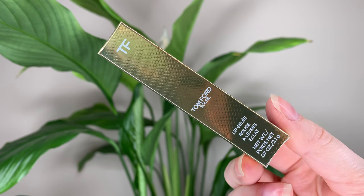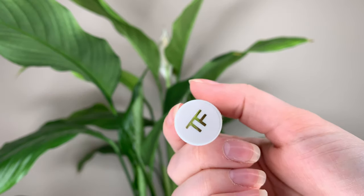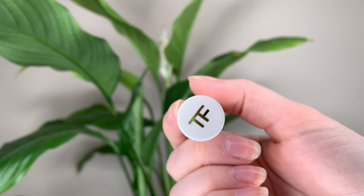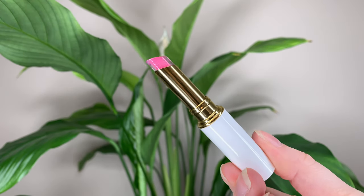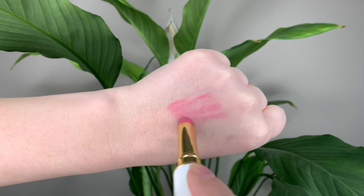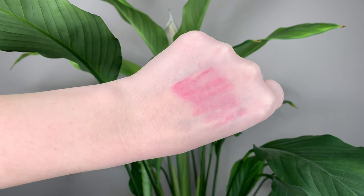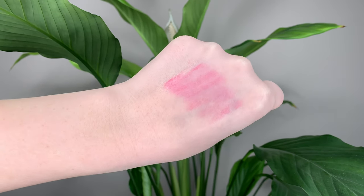Today I have the new Lip Gelée from Tom Ford. I did Google the pronunciation. These are limited edition and they are $70 Canadian or $55 US dollars. You get 0.07 ounces or 2.1 grams of product. This is limited edition and they came out with four shades.